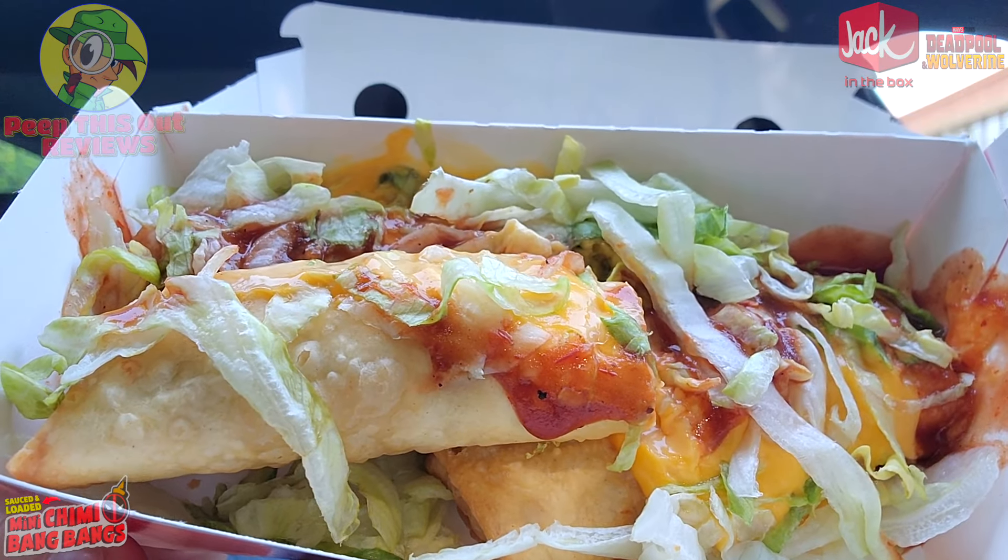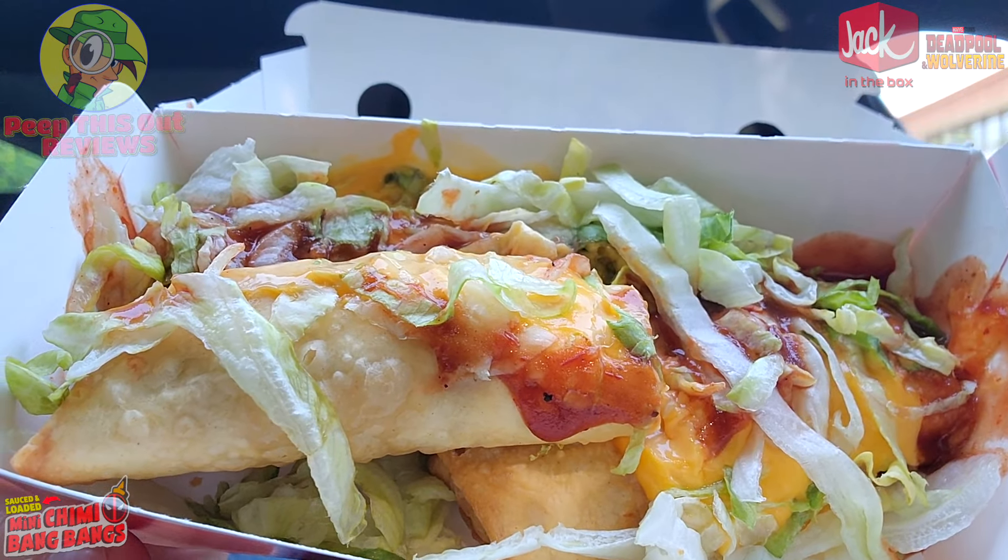Not a bad fast food situation with this one guys. And considering Jack in the Box has some pretty tasty egg rolls as well as tacos, I guess it kind of fits to go in with Jack in the Box for the movie. And considering these are Sauced and Loaded, this is actually looking very, very nice. I think Deadpool would definitely approve. Let's give this a shot — the Sauced and Loaded Mini Chimmy Bang Bangs here at Jack in the Box.